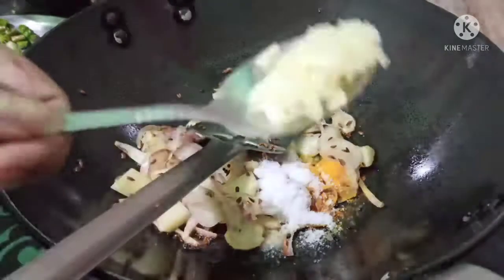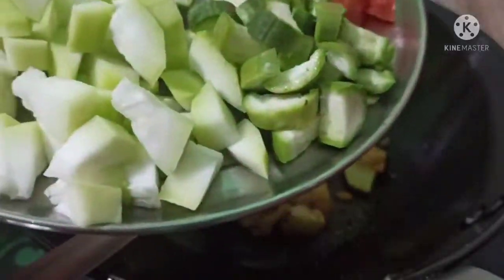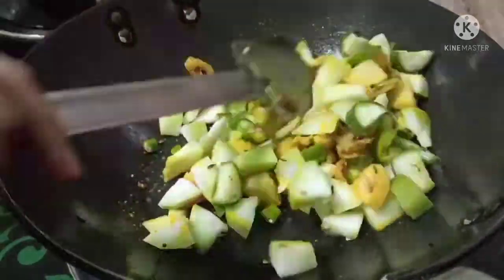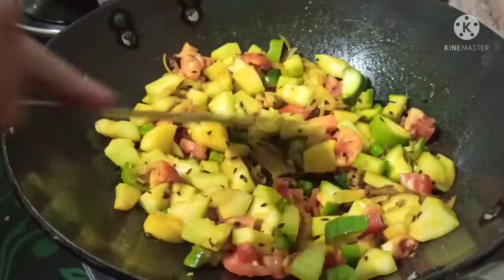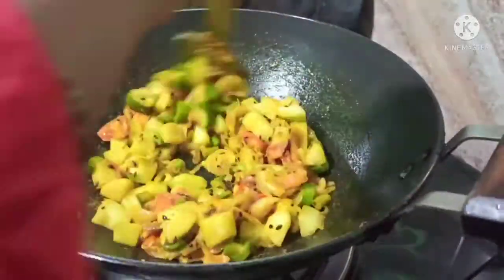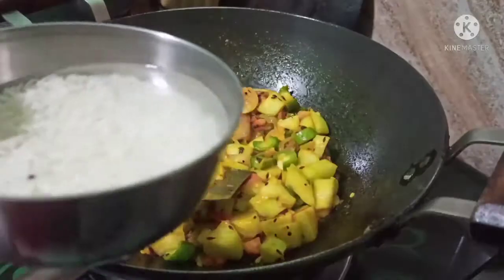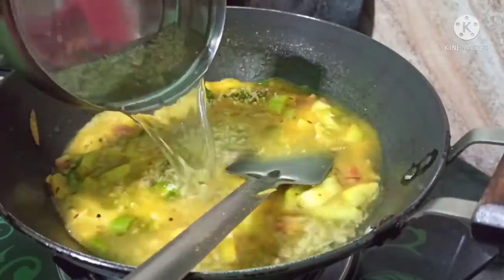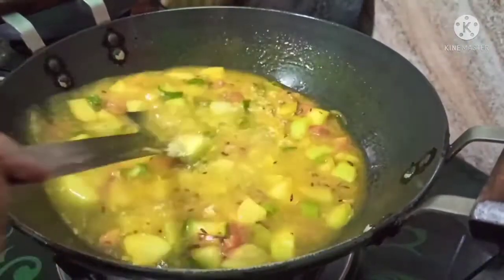I will add all the vegetables that I have cut and then fry them for 2-3 minutes. I will not over-fry the vegetables. I will add the cut tomatoes and cook them a little until the tomatoes soften. The tomatoes are soft now, so I am adding the soaked dalia. The quantity of dalia is less than the rice — you can also adjust the ratio of dalia to your preference.